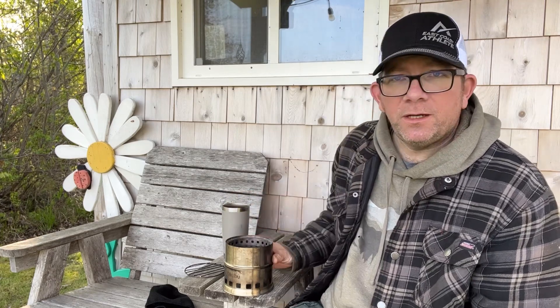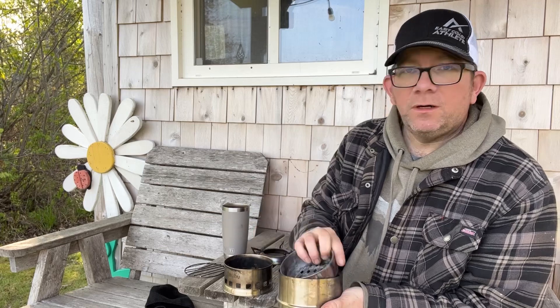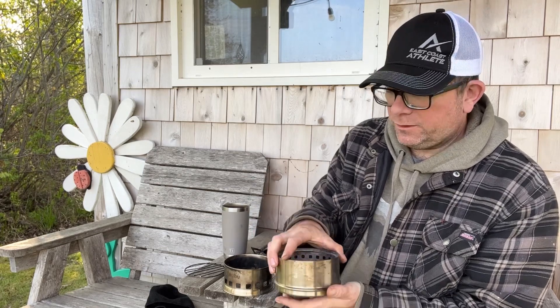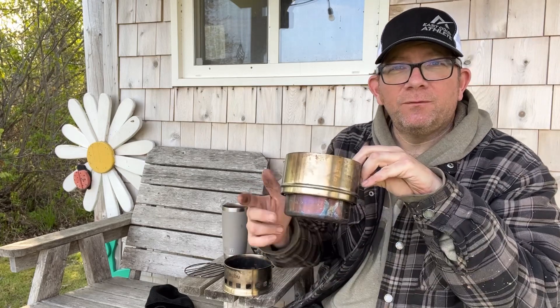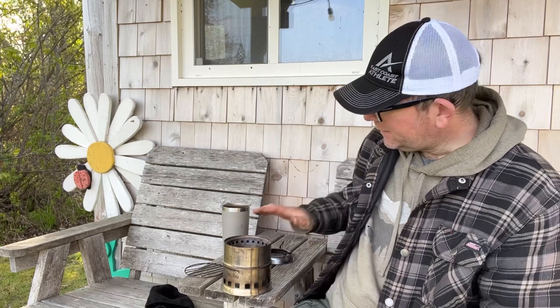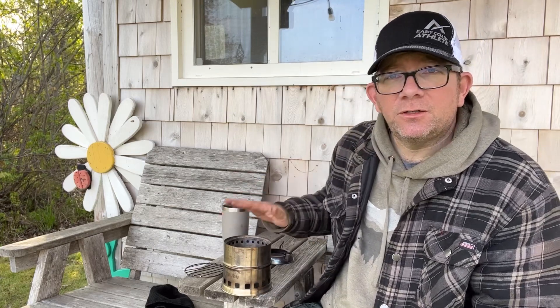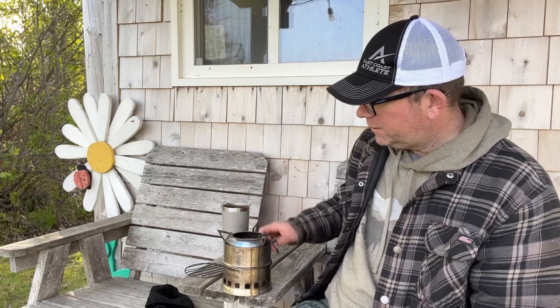With the methyl hydrate stove, I found that if you flip this over after your water's boiled and put your methyl hydrate stove way down in the bottom, you have enough distance that you can actually simmer on that — like with a frying pan. That's a great option to have. And then of course, once it's up and running, you throw your top on.